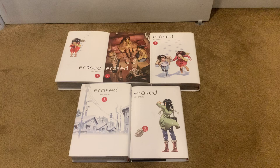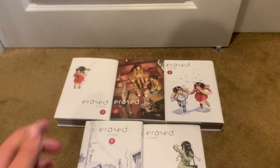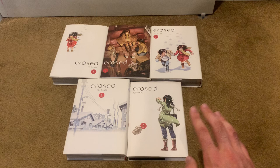Erased is the story of this guy named Satoru Fujinuma. When he was a kid, some other kids got murdered. Satoru has this ability called Revival. And that's it — I'm gonna leave it there.